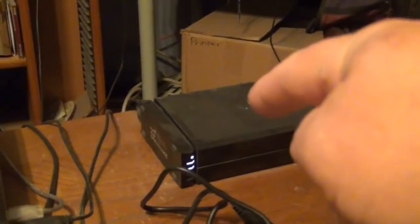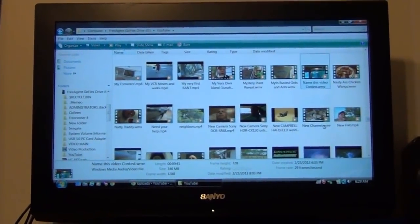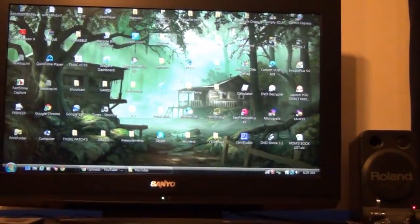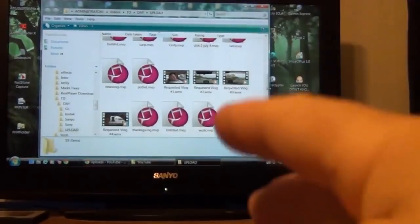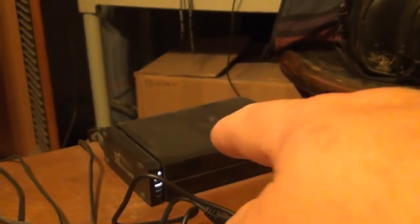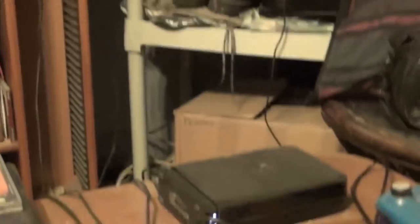There's two thousand gigabytes of space on there. What I do is save all of my videos after I upload them to YouTube. After the video is edited, it saves to an upload folder, then I upload it to YouTube, and then I cut and paste all of those files over into this hard drive as a backup. When that fills up, I'll grab the white box and start using it.